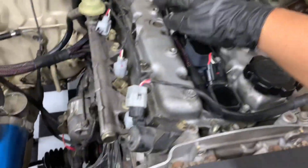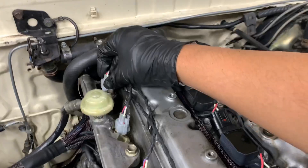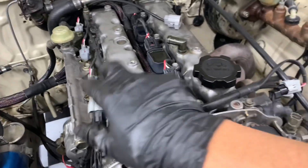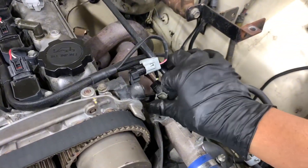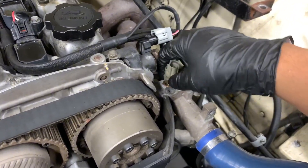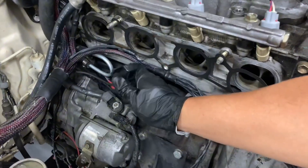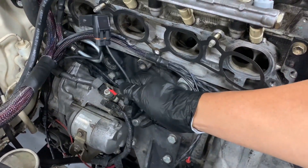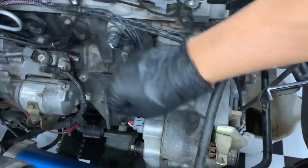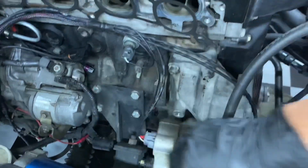Got most of the harness mocked up — nothing's really clicked in yet, just chilling where I think it needs to be. All four injectors, VVTI solenoid, water temp — though it's a 2-prong and he gave us a Toyota 3-prong. This lead taps into the starter with a 30-amp fuse — that's how everything gets power, very genius. Alternator plug and starter solenoid, which I have tapped into my original harness.